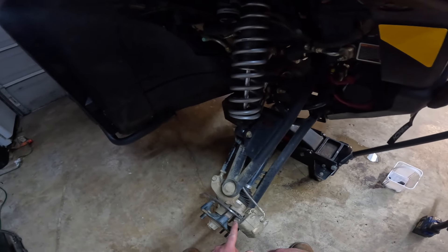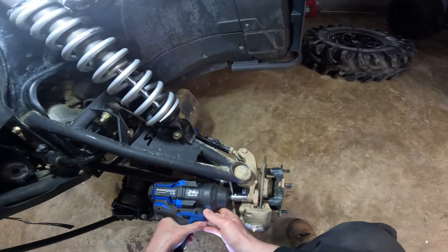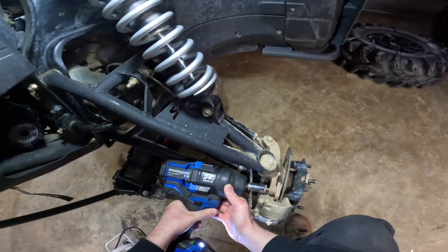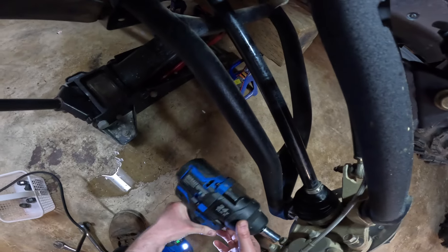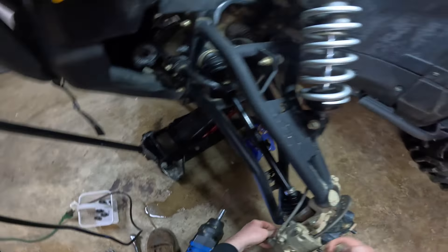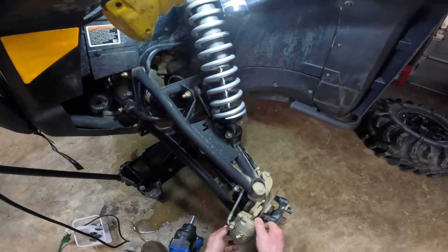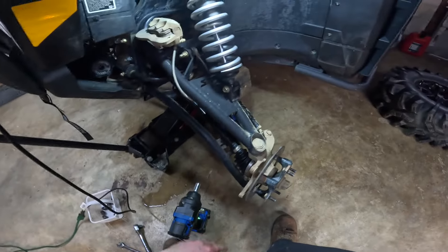I believe most of these are 15 mil — majority of these bolts are all 15s. I did lock-tight them all. Now the brakes are free. We'll slowly get this off of here — there she goes. We'll just set it to the side for now. Put all your parts in a bin so you don't lose them.